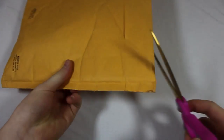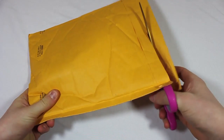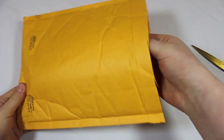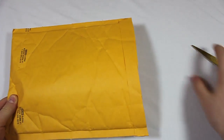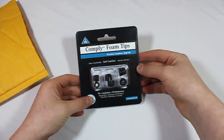Hey there everyone, Michael from the Gemtech here and today I have got a giveaway video for you. I have got three things to give away. The first of these things is in this package — right inside the package are the Comply Foam Tips.